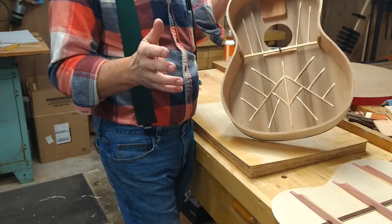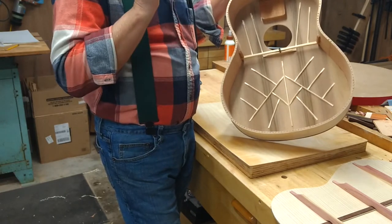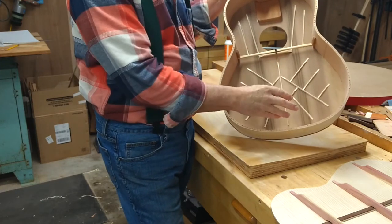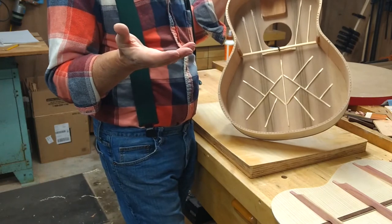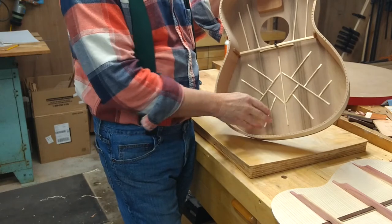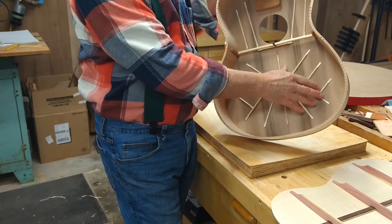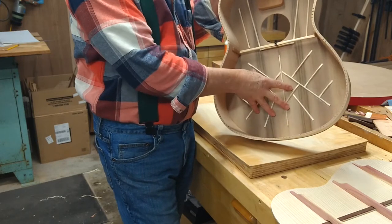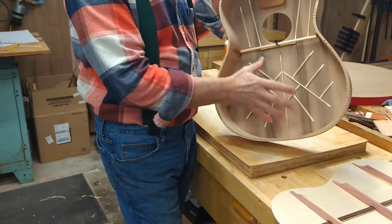Some I might like a little better than others, but they're all really loud and they're all really good instruments. Aside from the bracing pattern — there's debate about how much the pattern itself matters — what really matters is that the height and the stiffness and everything of the braces matches up to the top so that it becomes one very well-functioning unit.